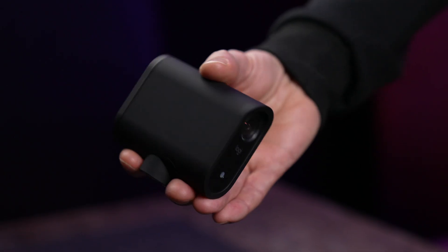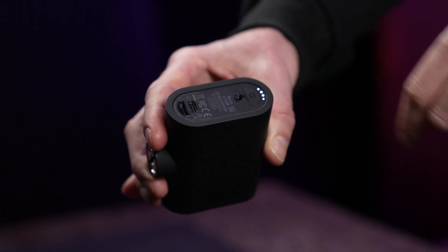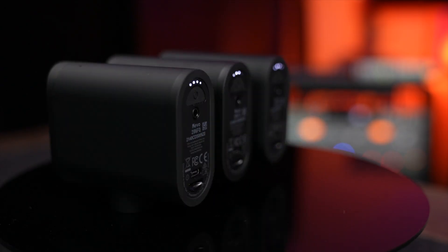To turn on a Mevo, press and hold the power button for several seconds. You'll hear a little audio chime letting you know it's starting up. You can go ahead and spin up all your Mevos, then bounce back over to Multicam.